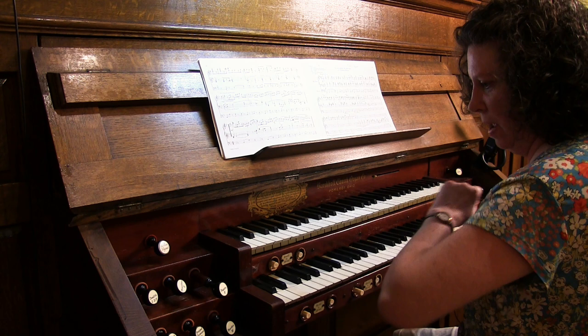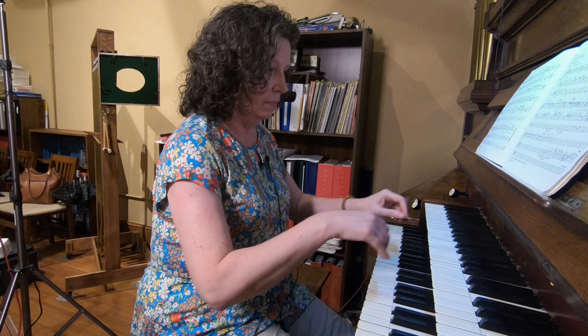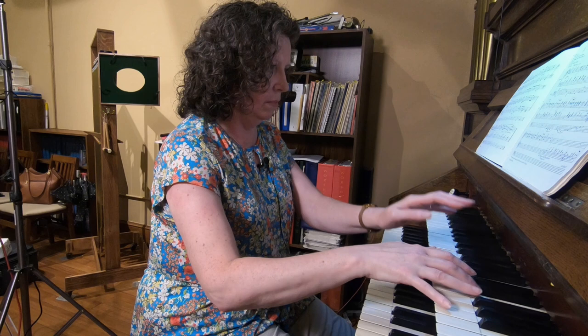And then what other stops do we have in there? We have a two and two-thirds and a two-foot. Let's hear the eight, four, two and two-thirds, and two all together. Yeah, very bright flute chorus there.